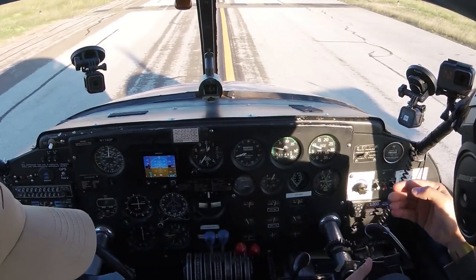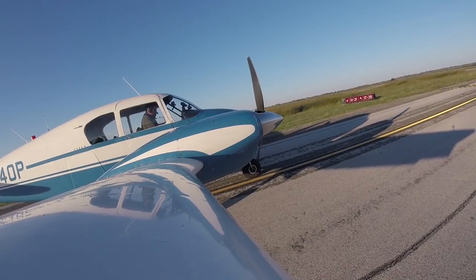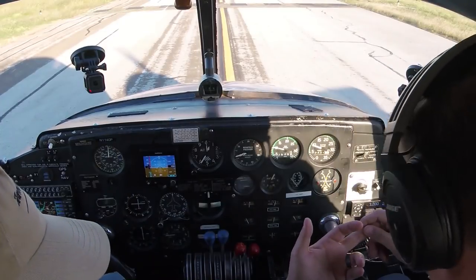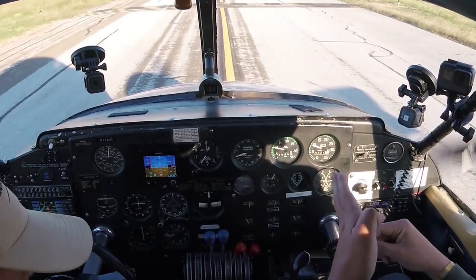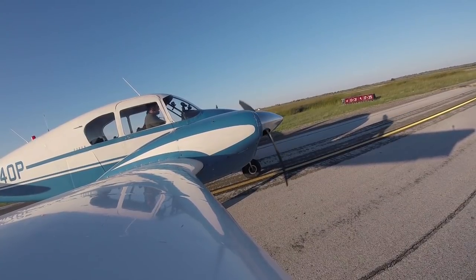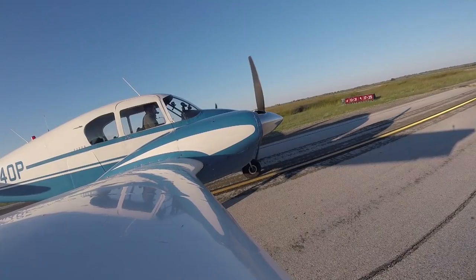Once we have the performance and capability to climb single engine — gear up, cleared a 50-foot obstacle, at blue line — we continue straight ahead, treat it as an in-flight emergency, and return to this runway. I'll fly the airplane and have you declare an emergency. Our density altitude is 600 feet, we have 5,214 feet available, takeoff weight is 3,300 pounds, requiring a maximum of 1,100 feet. Accelerate stop distance is 2,300 feet — that's from zero, lose an engine at rotation speed, pull power back, and stop with a conservative fudge factor.